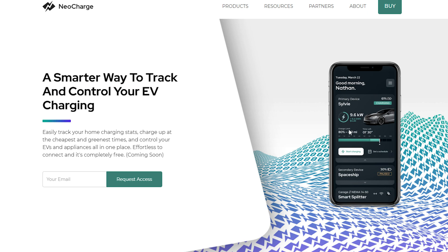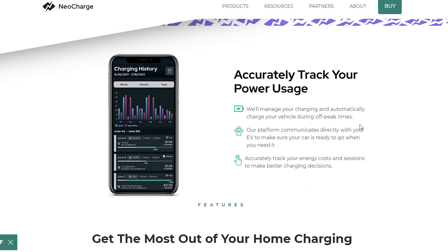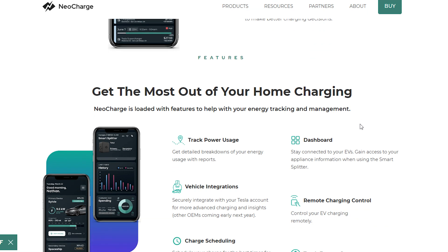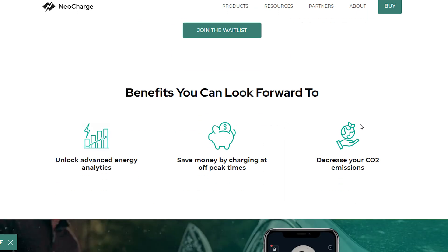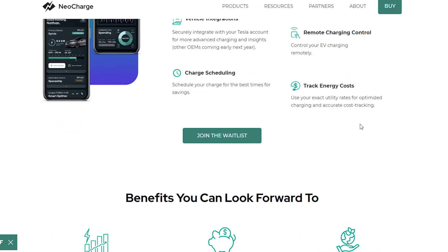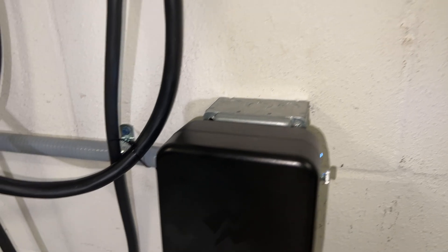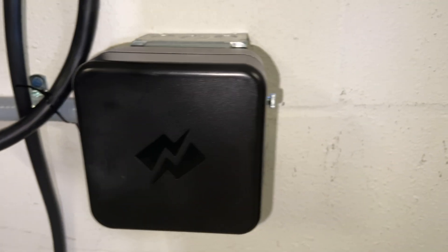They also have an app, which I'll talk about later in the video. It's currently in beta testing so it's not live on the app store yet, but you can request access. The app gives you a way to track your charging.